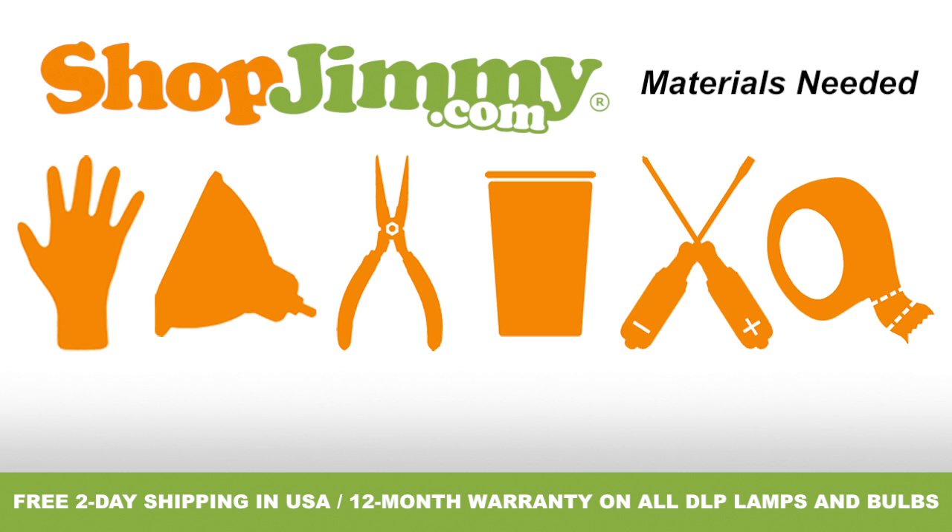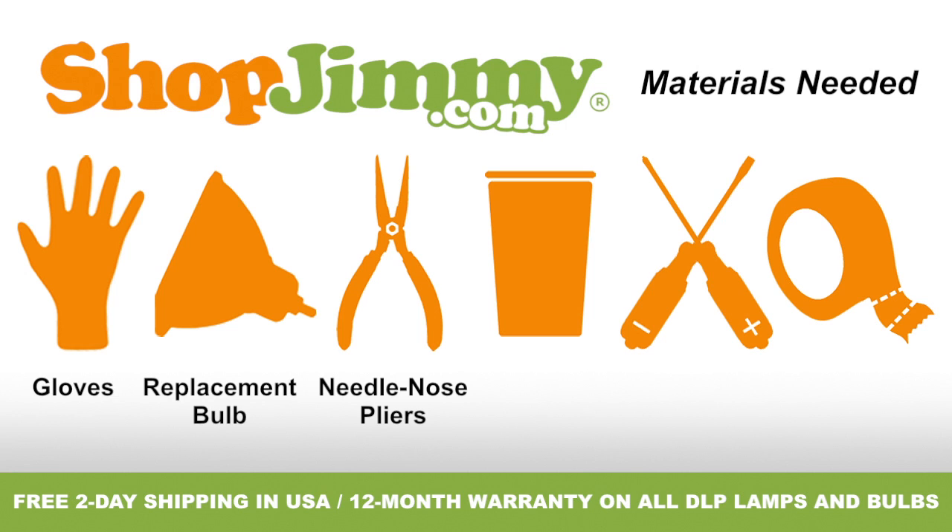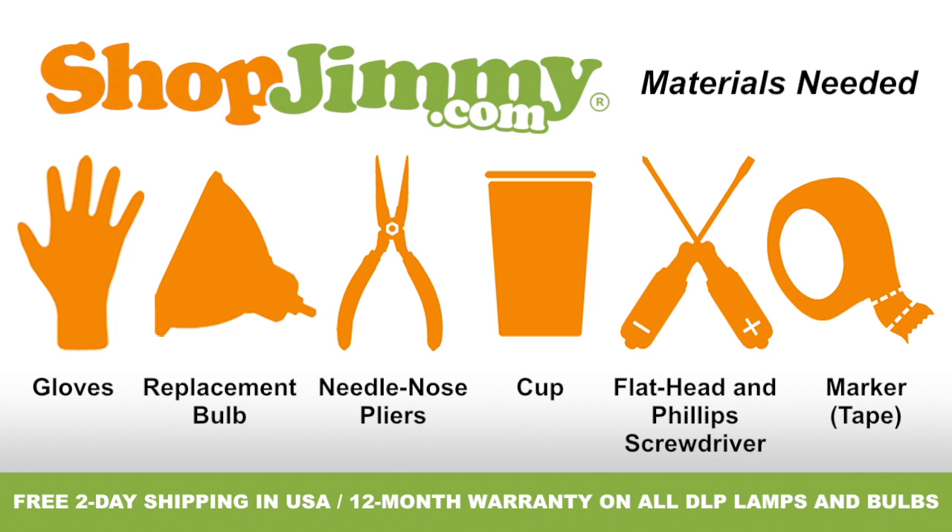To properly replace the bulb inside of your DLP lamp, you'll need the following materials: a pair of latex gloves, your ShopJimmy.com replacement bulb, a pair of needle nose pliers, a cup to hold your lamp's screws, clips, and other small items, and both a flathead and Phillips screwdriver.